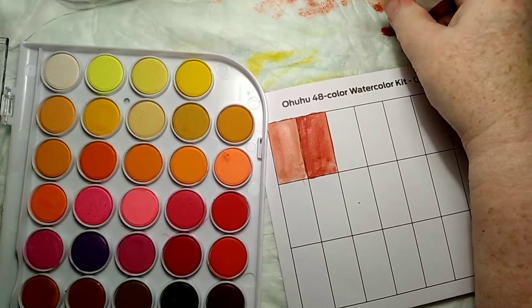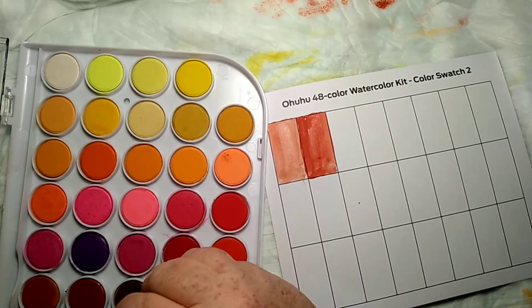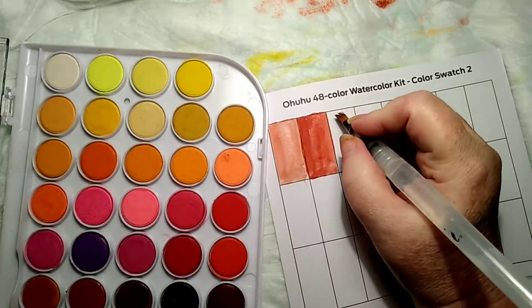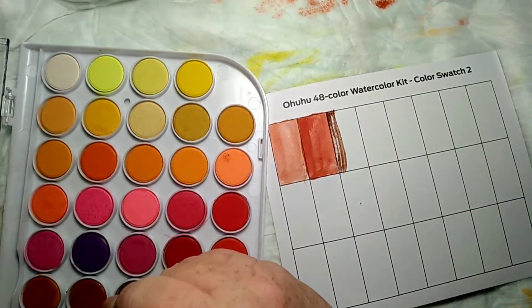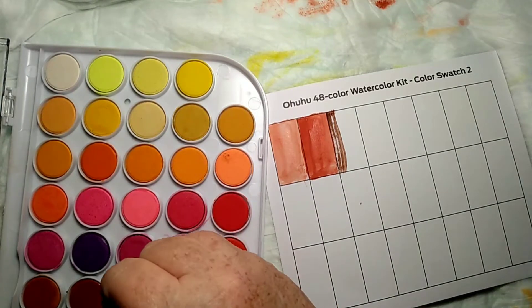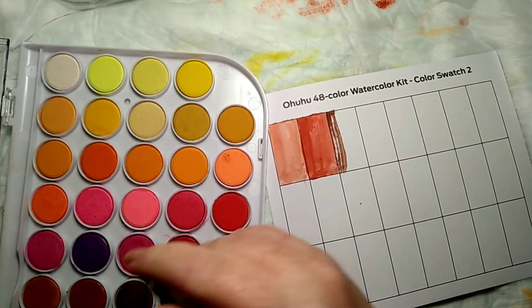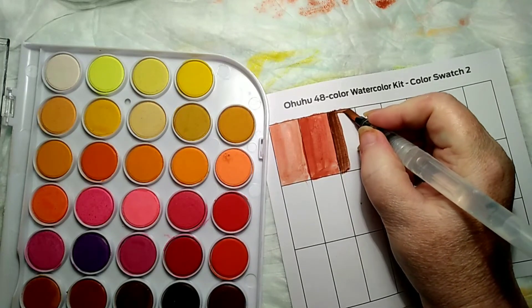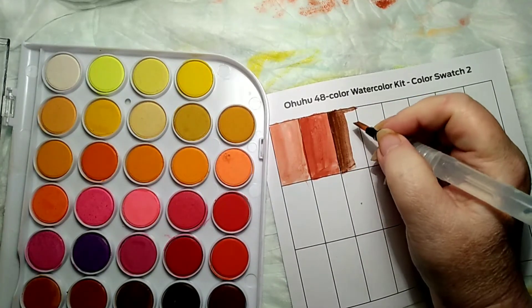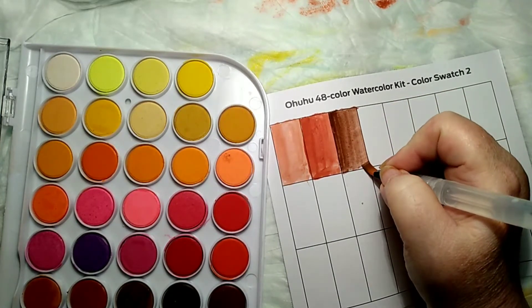Really it's just like using a watercolor marker but with a brush. Now these will thin out the more water you put on it, but if you don't want it to do that — there we go. And I gotta say I like these water brush pens from Mr. Pen, I really really like them.